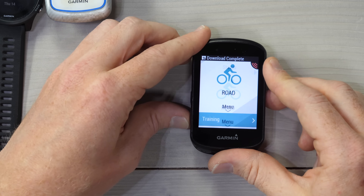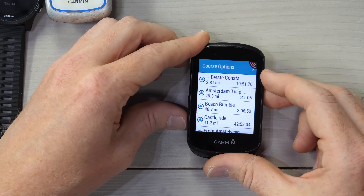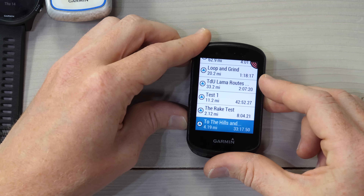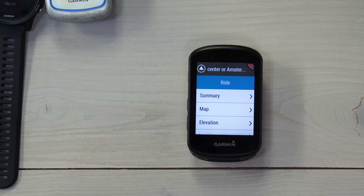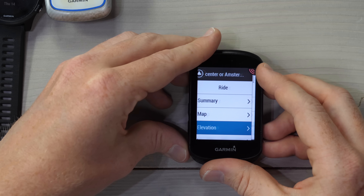We've got the download complete. So now we go into the navigation menu, into Courses, and we should find our Amsterdam Center in here somewhere. There it is — 'Center of Amsterdam' because apparently I can't type. At this point we can open this up just like any other normal course and ride it. It's as simple as that. Elevation is in there, all the goods are in there, just like you'd normally expect from a course from Strava.